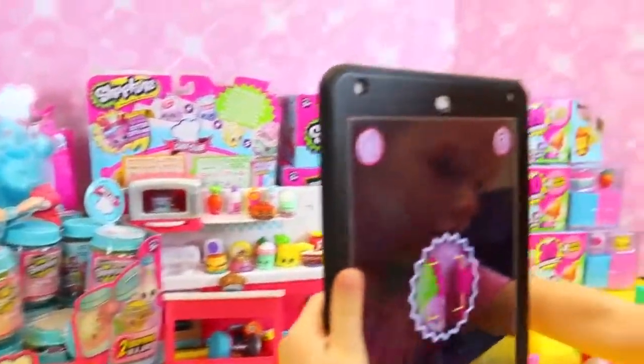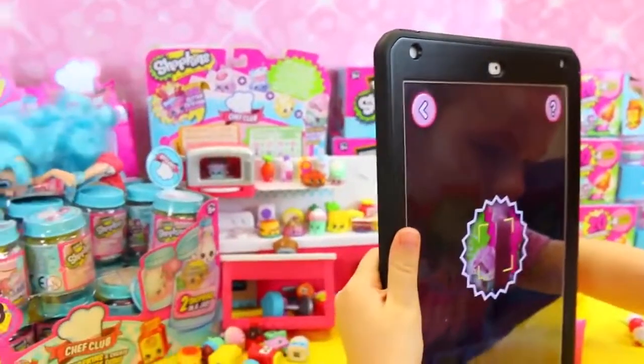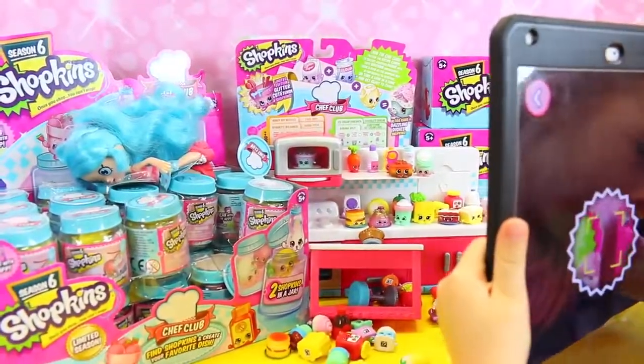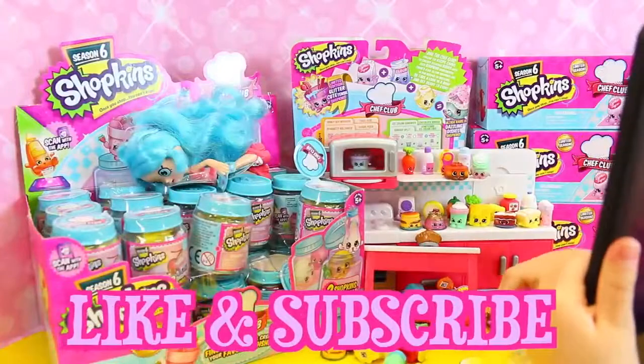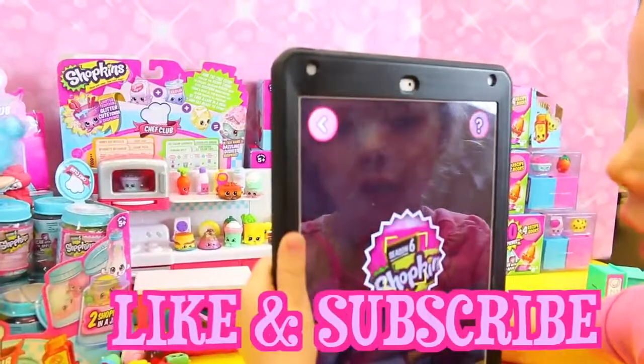Ava and I definitely have more to play - she's going to like scan everything now. So if you want us to scan more, also we have more 20-packs to open, I have more 12-packs, we have way more of these. Please give us a like and subscribe to the Disney Car Toys channel. In the comments too, let us know if you like the new Shopkins app - it's really cool. Thanks for watching.